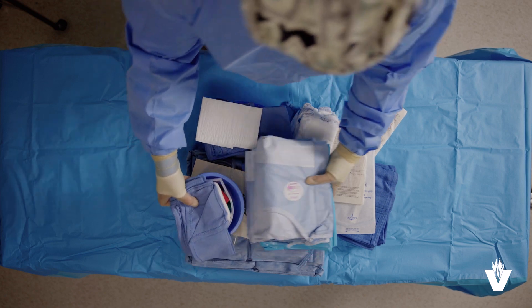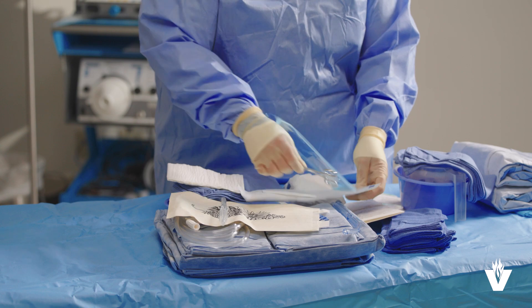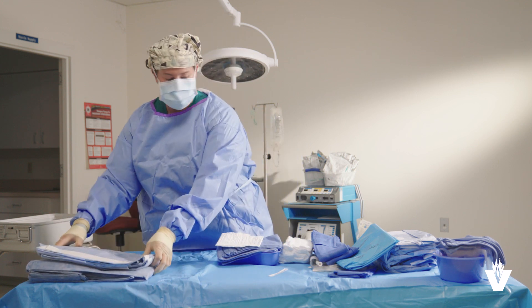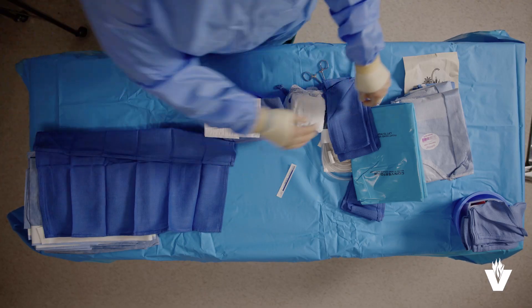Let's go through the steps of setting up your sterile field. First, open all the items you're going to need. Prepare the drapes in their order of use and place them on the correct side of the back table. Then arrange gowns and gloves in the correct order.